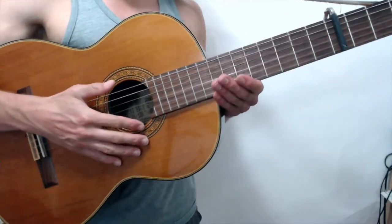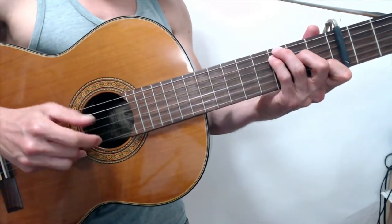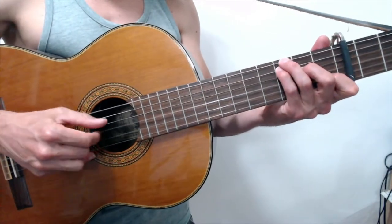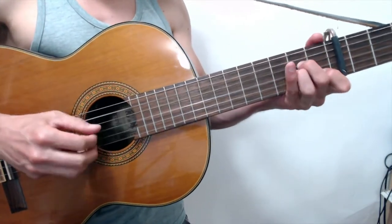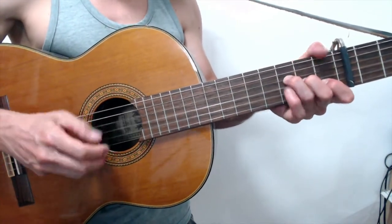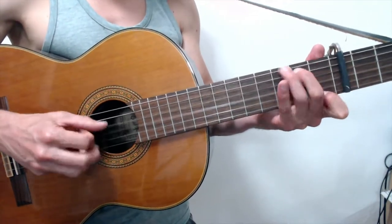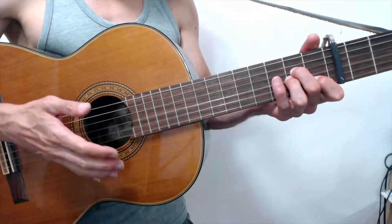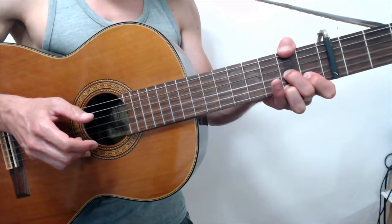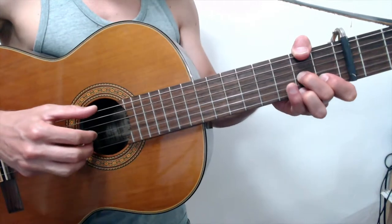We're almost done with the first half of the first verse, but a lot of it repeats. We go back to C and G7, and that ends our verse. The whole thing: C, G7, A minor, to the F with the hammer, C, G7, C, G7 — then start over with A minor. Instead of going to the F, we go to a D7 with an F-sharp in the bass using my thumb. Let's do that pattern again.